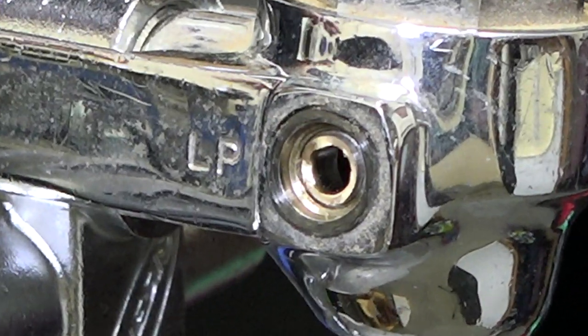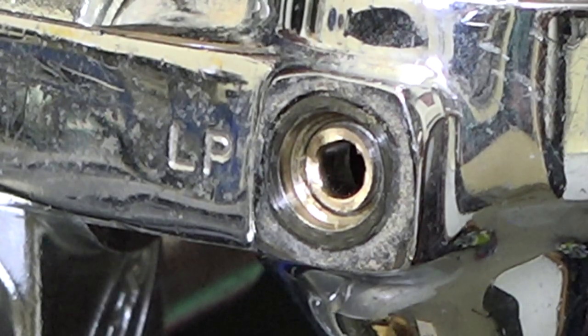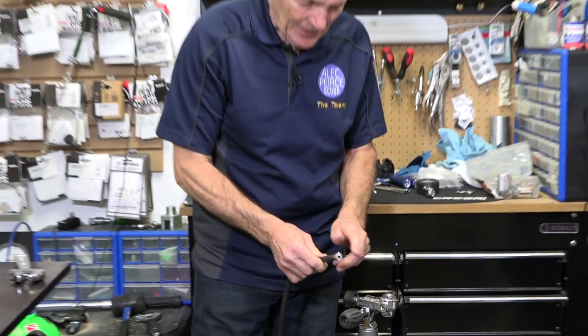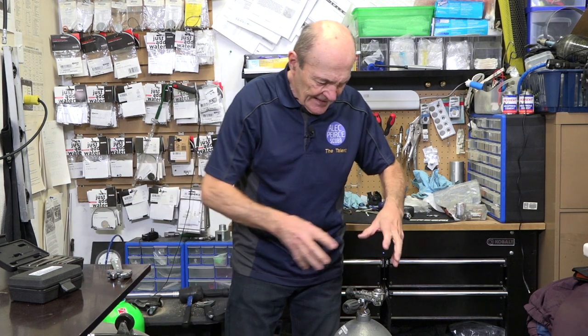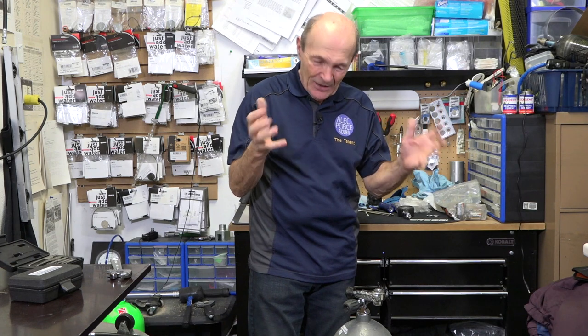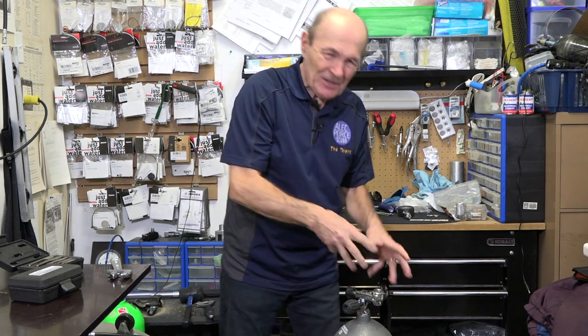The problem is this: these regulator bodies are made of brass, while very often these fittings on the hoses are made of steel. Now that's entirely backwards. Any of you who are mechanically inclined know that you always make the expensive part out of the hard metal. An engine block is generally made of cast iron, and the parts that you attach to that expensive part you make out of something softer — a cylinder head is aluminum and so on — so that if you put a device on too tightly and something breaks, it's not the expensive part.